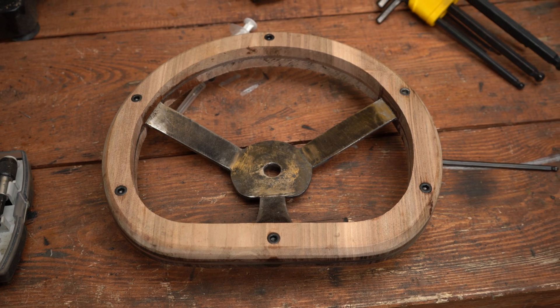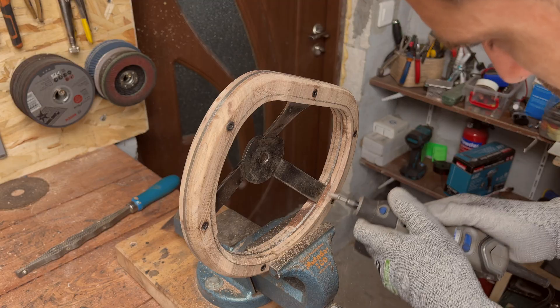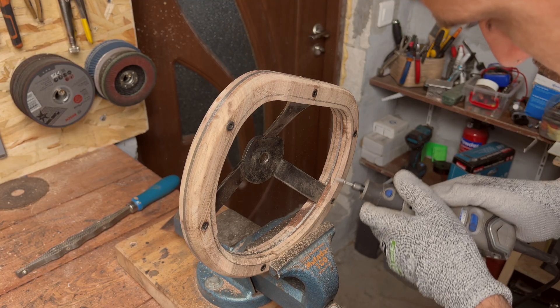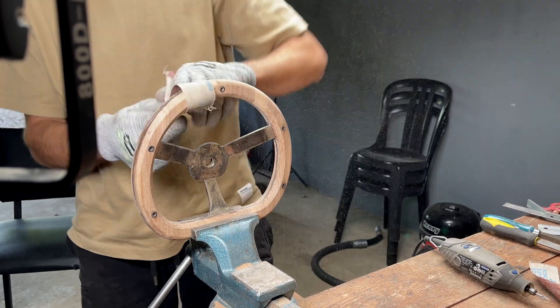That looks really cool. Now we are back to filing everything down — there is a lot of sanding so that's going to take a while.